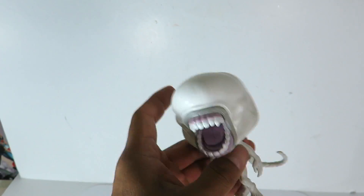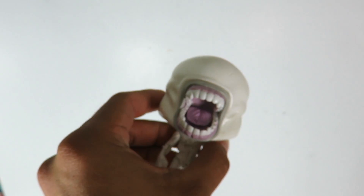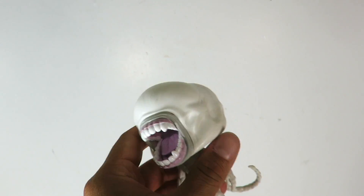Look at this — there's something loose in this guy. Maybe it's another toddler.